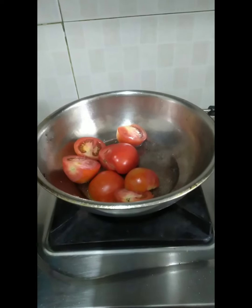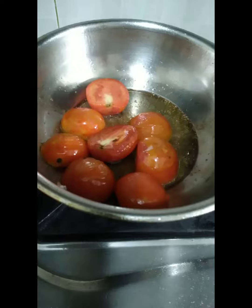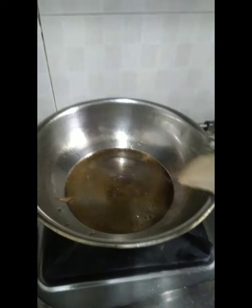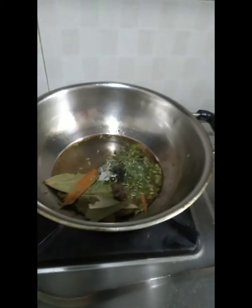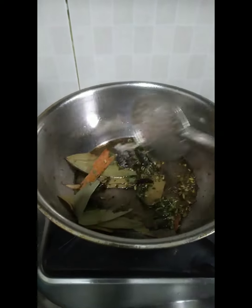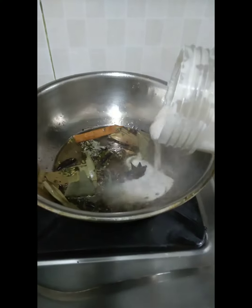Let's fry the tomato. Let's mix the tomato. Let's add soy sauce. Let's fry the tomato. We mix the tomato.